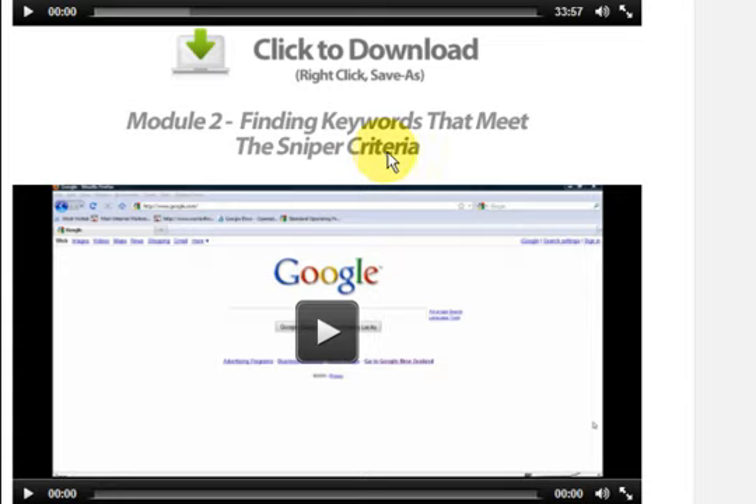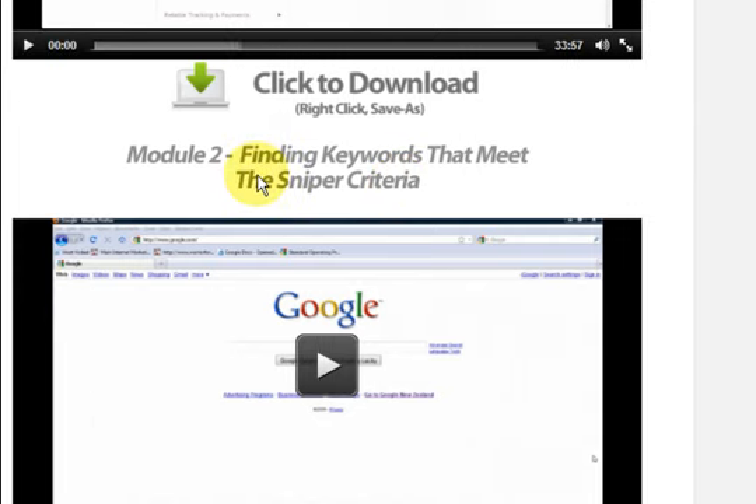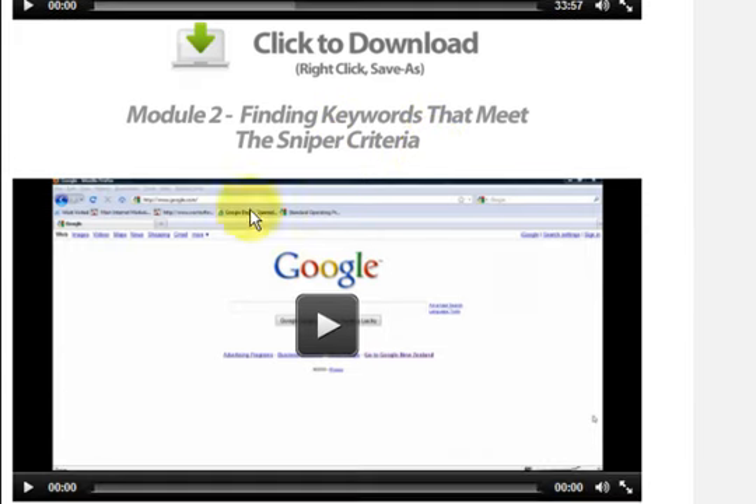There's a section on finding keywords that meet the sniper criteria. This is probably the hardest thing — finding the right keywords. If someone had told me this and I understood it years ago, I'd be making so much money a lot earlier.